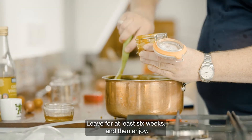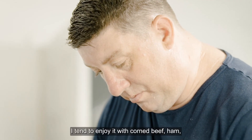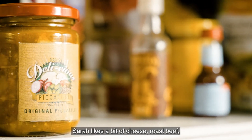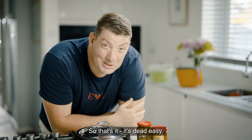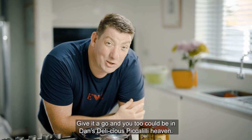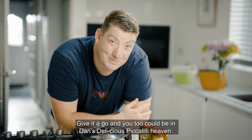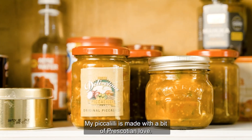Leave it for at least six weeks and then enjoy. I tend to enjoy it with corned beef, ham — Sarah likes a bit of cheese — roast beef, you name it. I'll put a piccalilli on pretty much everything. So that's it, it's dead easy. Give it a go and you too could be in Dan's delicious piccalilli heaven. My piccalilli is made with a bit of Prescott love.